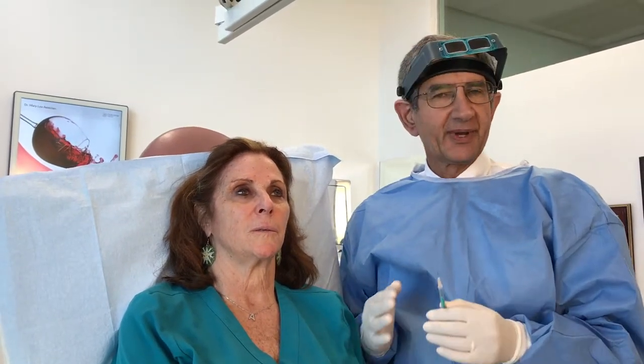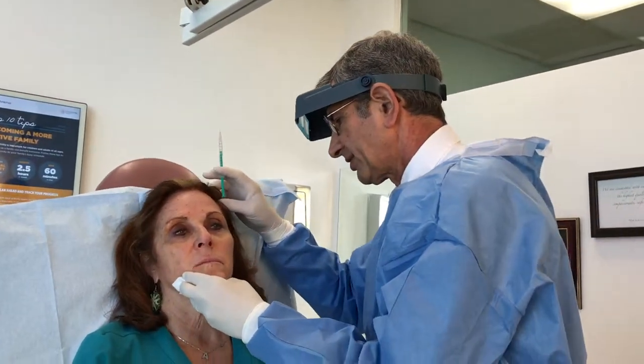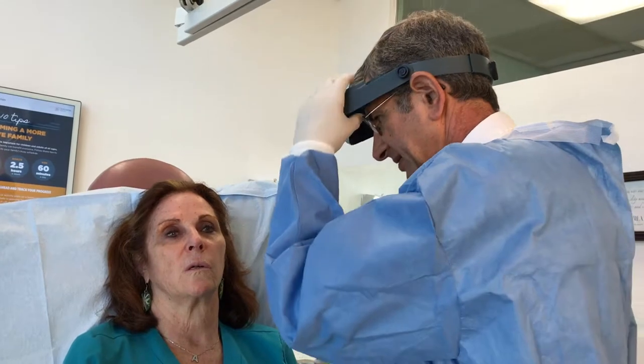So let's get started. Amanda is sitting here and she's comfortable. We have not numbed her. This treatment generally does not need any kind of numbing, and as you'll see, it's very well tolerated and relatively quick. We're going to start on her crow's feet lines.